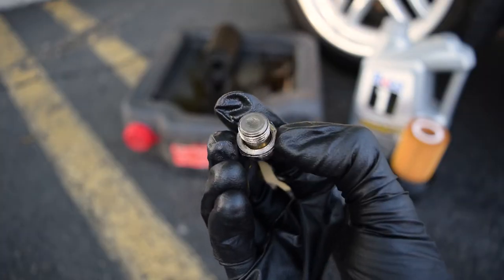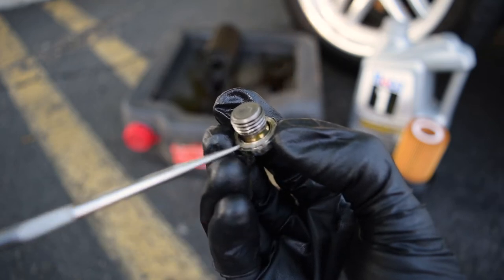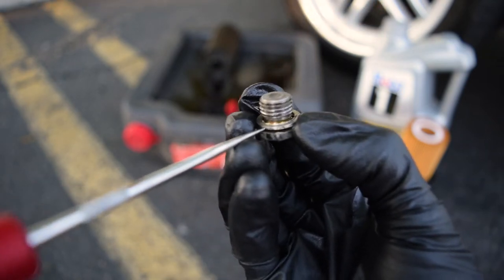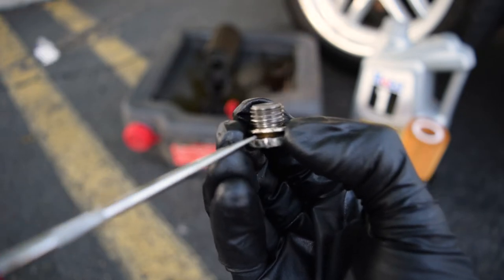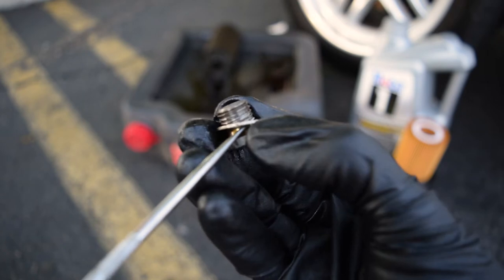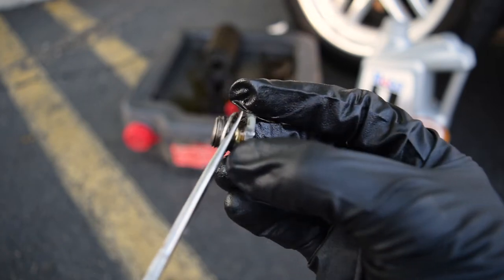Next, take a look at your drain plug. You'll see there is a crush washer on it — remove the old one. Your oil filter kit should have come with a new crush washer, which we will be installing. These are not reusable.